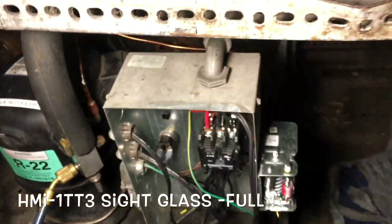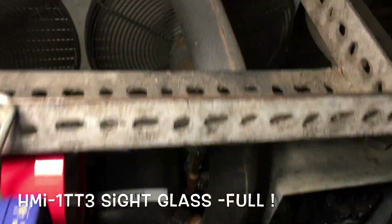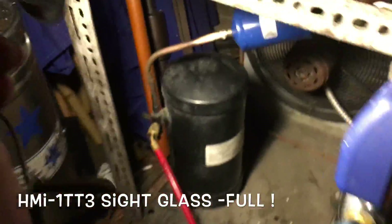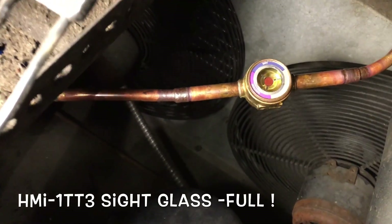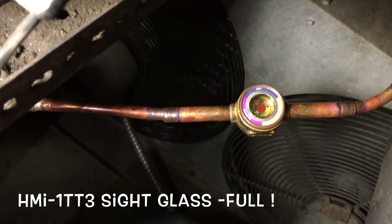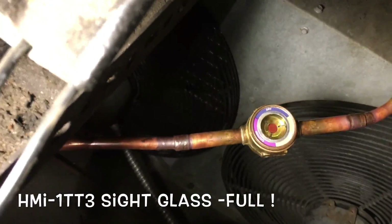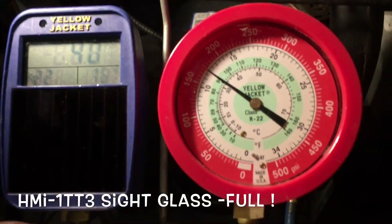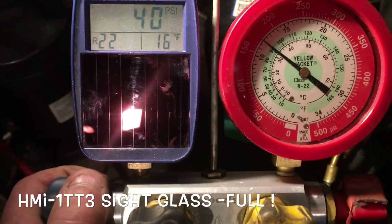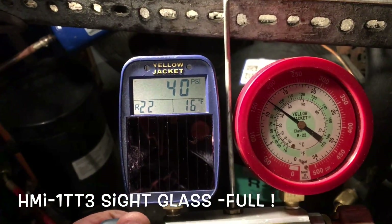I have a new controller here — got the new digital pressure control on here. Got the new dryer and the Cyclas. Pulled it down to about 300 microns for about an hour. Couldn't do the overnight evac on this, but we got it down to 300 microns. It takes 24 hours for that not to change. We're looking good — got a 40-degree suction on a 40-70 dead. Running real nice, where it's supposed to be. Pressures are a little lower for the new R22B.